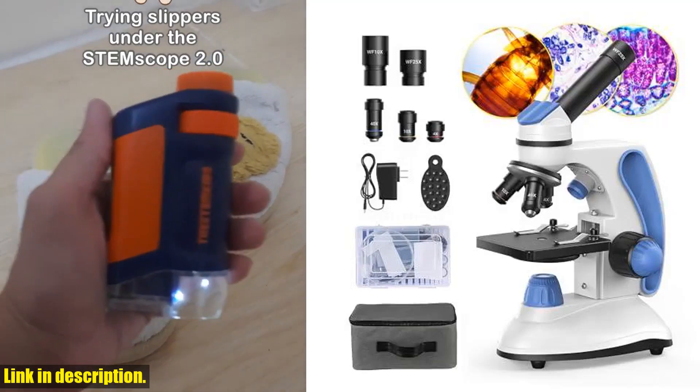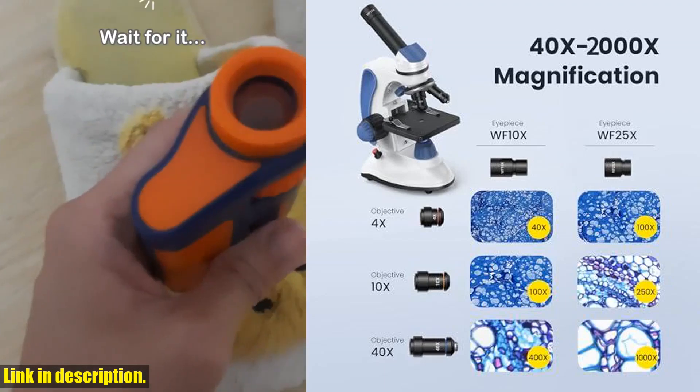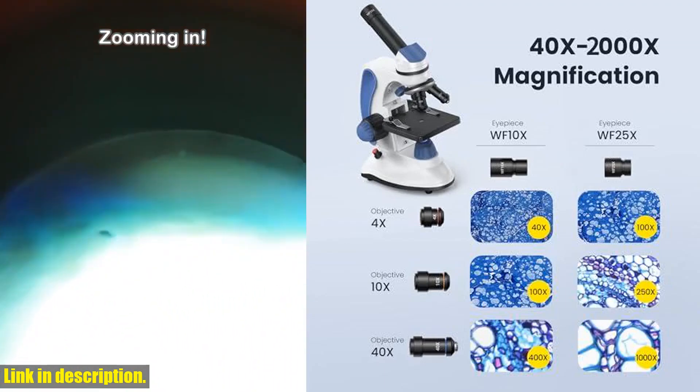Hey there, welcome back to our channel. Today we are reviewing the amazing Focus Biological Compound Microscope, perfect for both kids and adults.